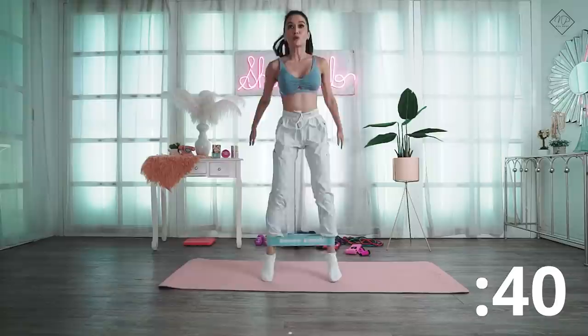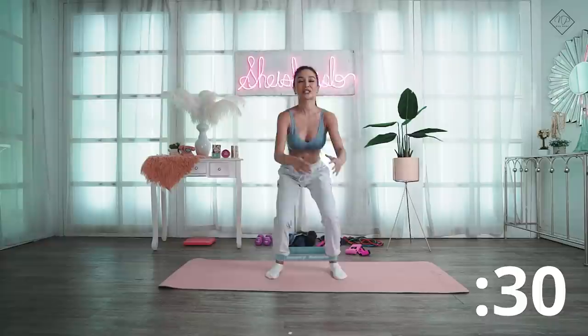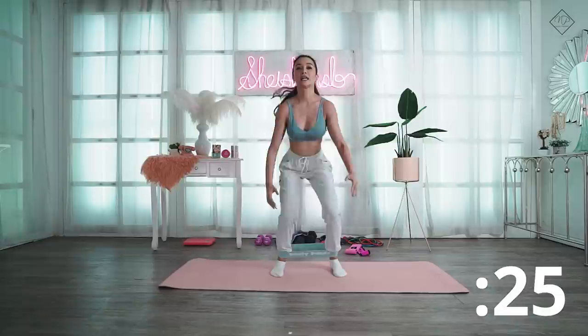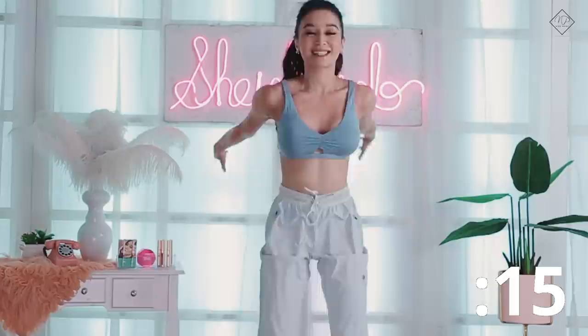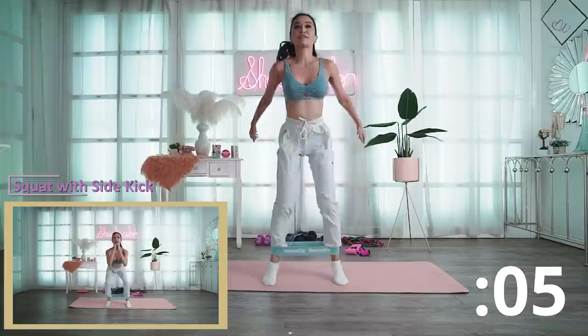I suggest that you jump explosively and land smoothly. This targets our glutes, lower abs, and leg muscles. With the mini bands there's added tension on the leg muscles, so there's more burn. 10 seconds more and then we'll rest for 15 seconds.